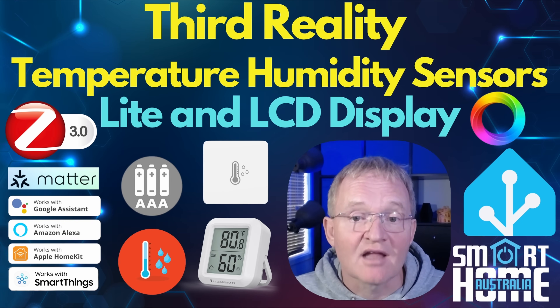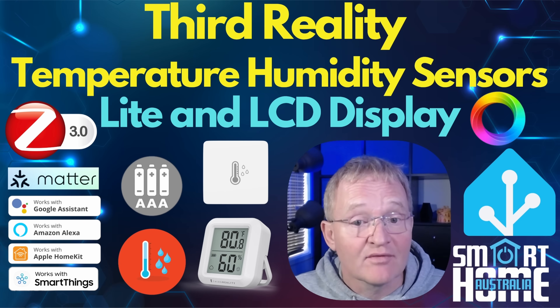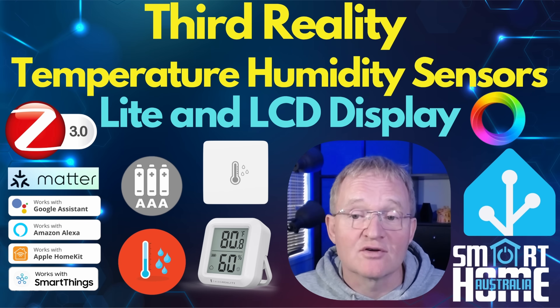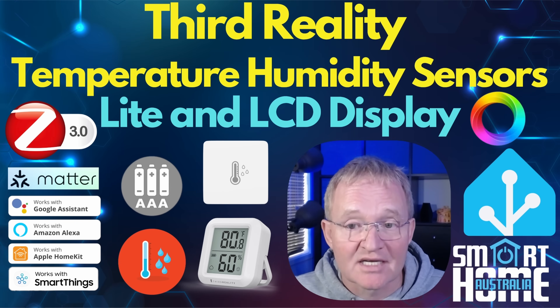On the con side, the Light is slightly bigger than competitors, but that's to house those AAA batteries. The LCD display version could be a little bit bigger — possibly the size of the SwitchBot version — and I'd love to see a magnetic back so they can be mounted on your fridge. But apart from that, I can't think of anything else I'd ask for. Well done, Third Reality.